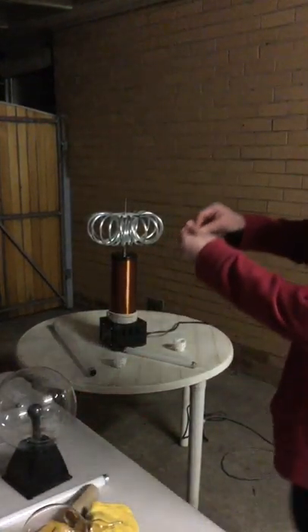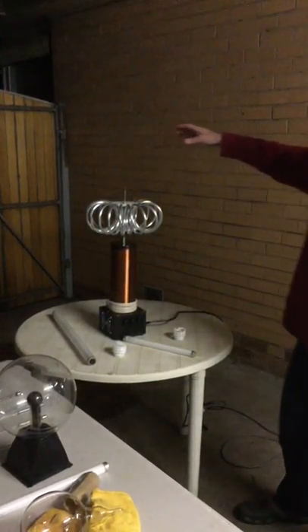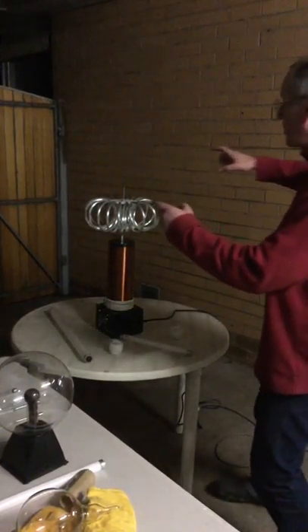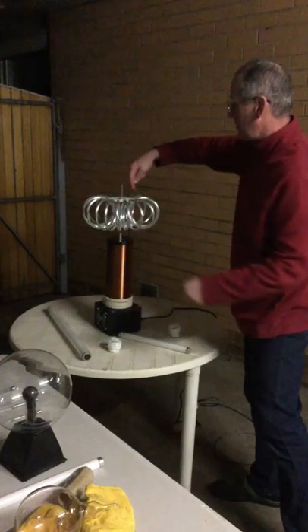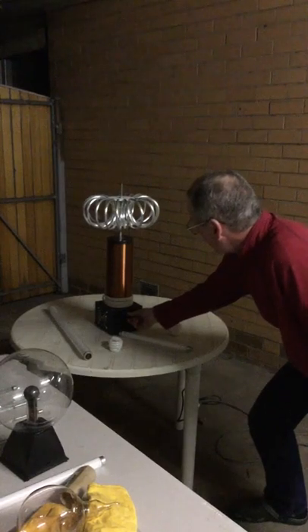I'm just going to turn it off for a second because I want to put my spinner on the top. Now that — I've never tried this before — is an ion drive. This is what NASA used to send satellites into deep space. If it works, I'll get the arc streaming off the ends and it'll spin around and it should be really pretty. I don't know, let's see.